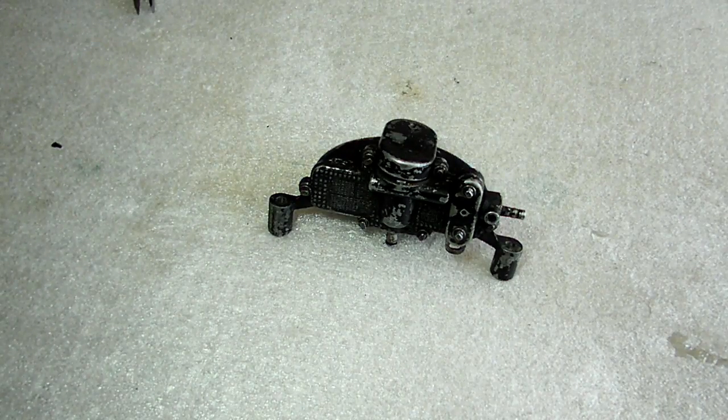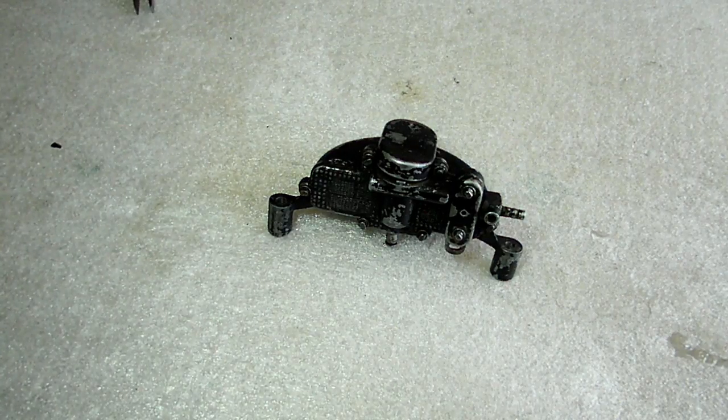This is a video by RichPin. Today we are working on a Model A Ford wiper motor, and what we're doing today is we are rebuilding it.